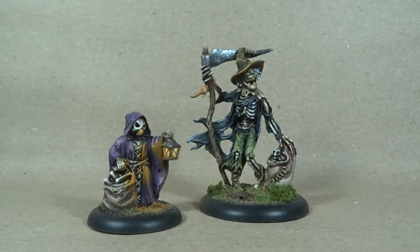They're from the Bones range by Reaper Miniatures. I've not done my homework so anything I say is based on my own opinion, but the Bones range — I'm not sure if it was created with the intention of being a cheaper range of miniatures or an easier one, because these came as fully assembled minis, one-piece sculpts.